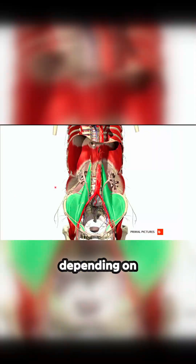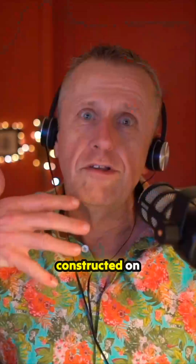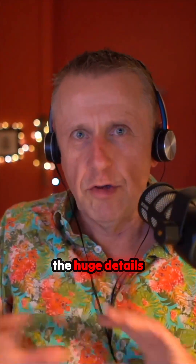The thoracolumbar fascia, depending on who you read and who you talk to, has several layers. The anterior layer — the front layer — wraps itself around these tissues: psoas, iliacus, going up into quadratus lumborum and reaching right up into the diaphragm. So it has several layers — I said three — and this is the internal layer, which is slightly differently constructed.